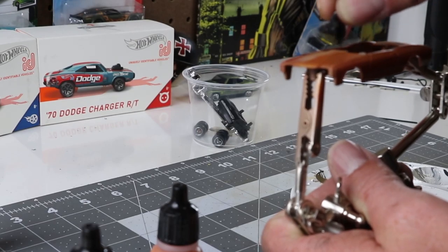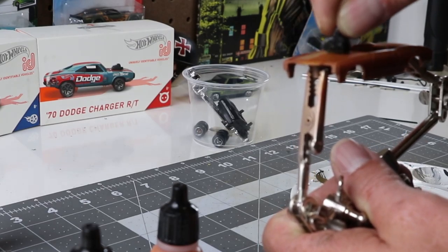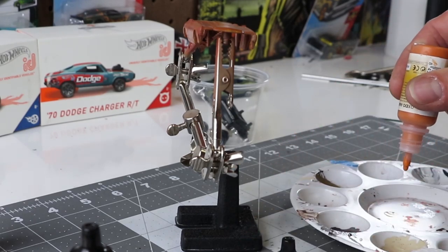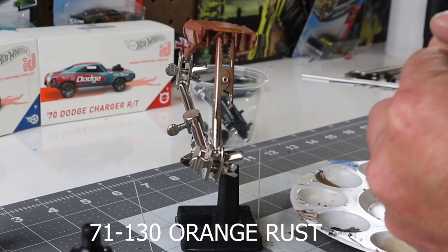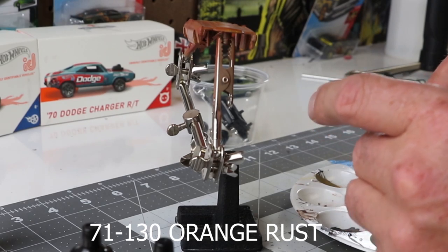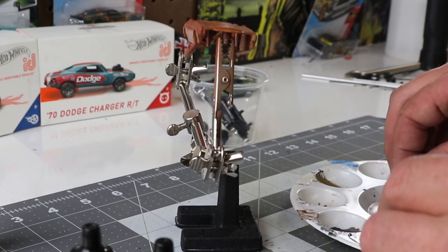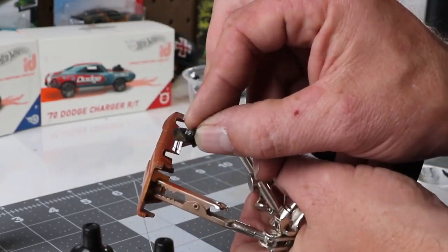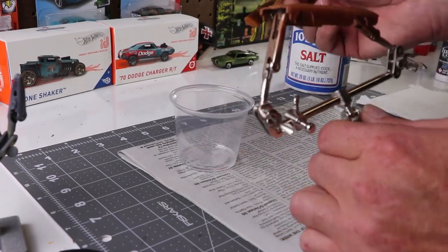By dabbing it I'm just adding a little speckling, and it's giving it some depth even though I'm going to paint the car. Now the last step is a 71-130 Orange Rust, and it's just to give it that extra layer. The more layers you add for depth, the better.